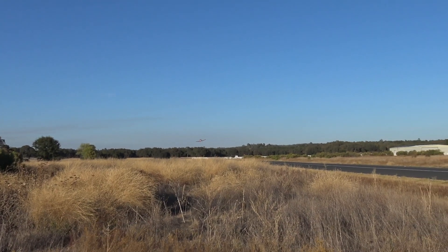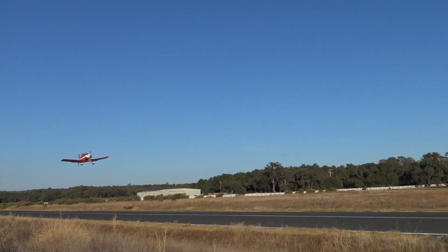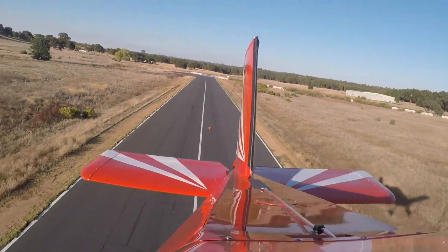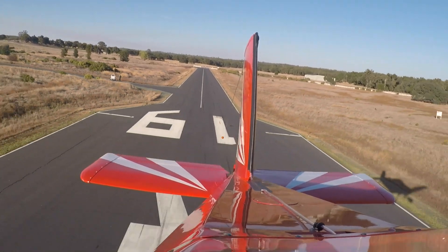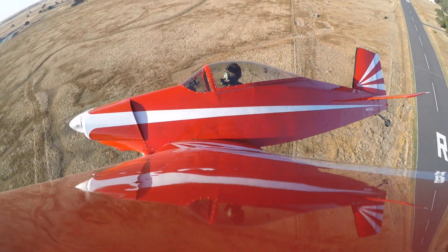Alright, coming up on the centerline, speed looks good. Probably almost dragging now, huh? You've got about two feet. That looked good, the wind's died down, I think. So that was the centerline, and you're saying you think that'll keep the cone on the centerline, or on the runway? Correct. Alright, we'll give it a go.